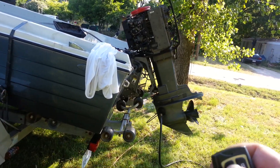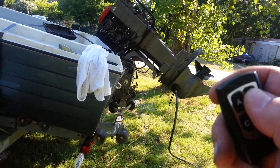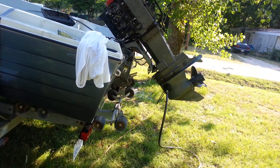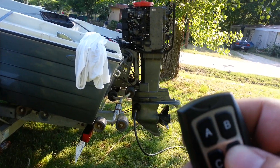Push the button, raise it up. You want to go back down, push the button — it's that simple.